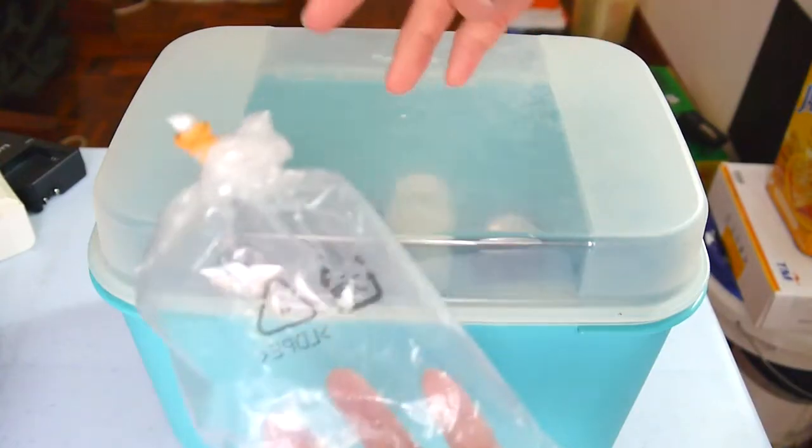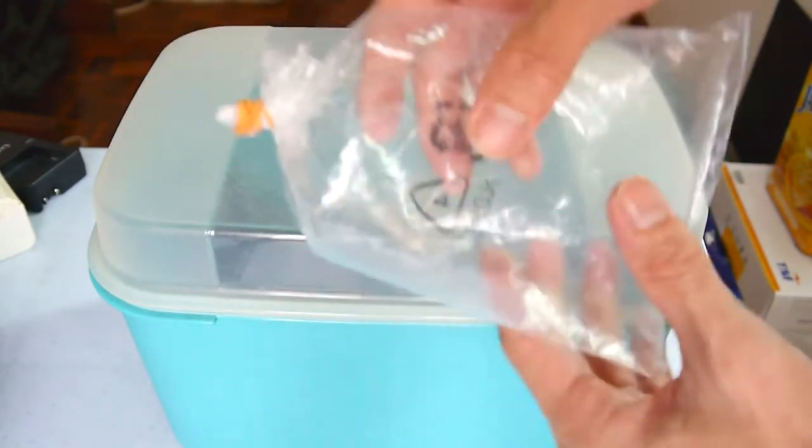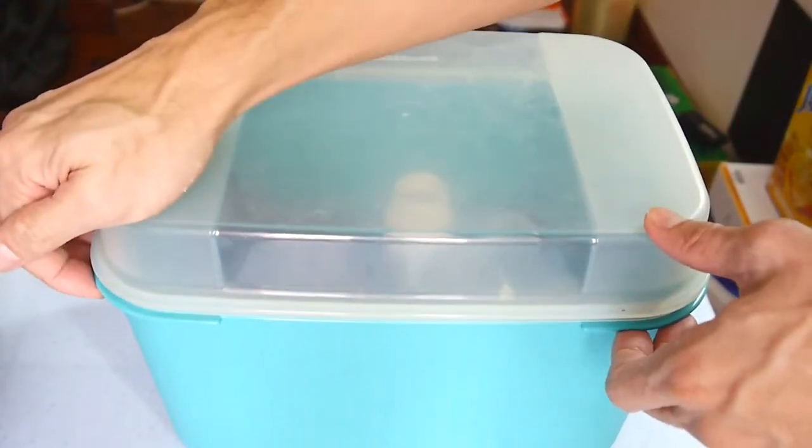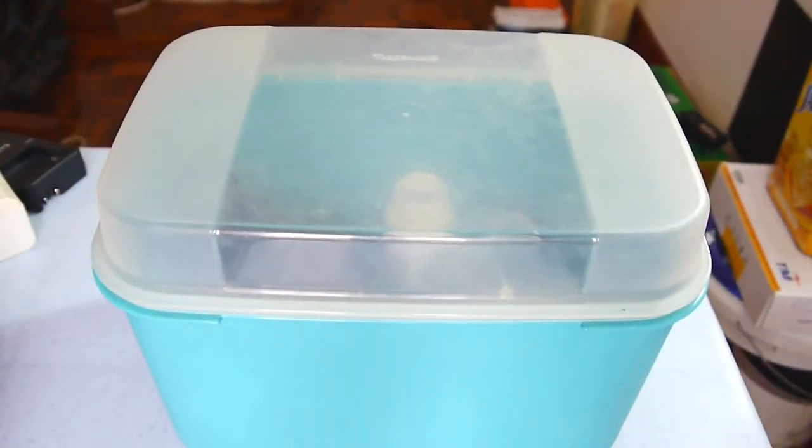If your box is a little bit too big, what you can do is use a plastic bag that is tightly sealed to displace the air inside the DIY dry box.